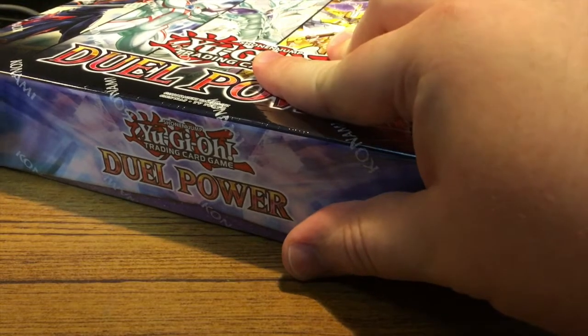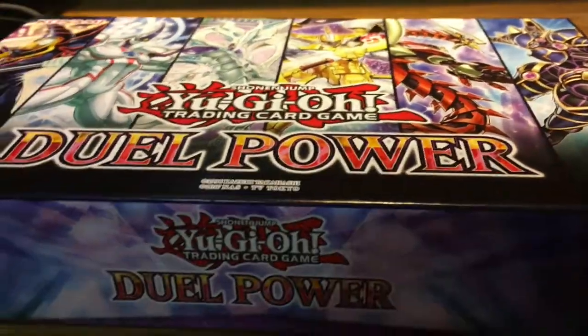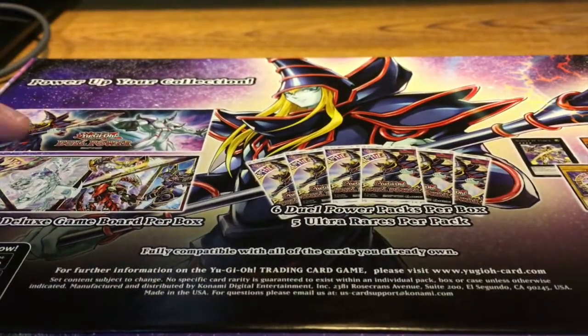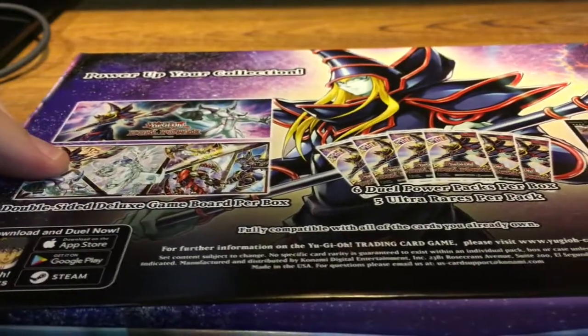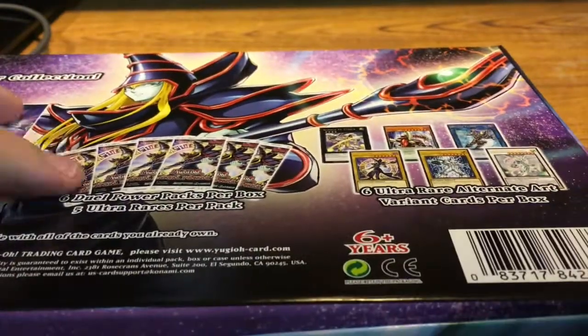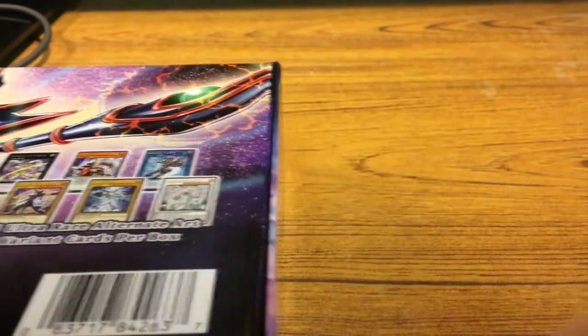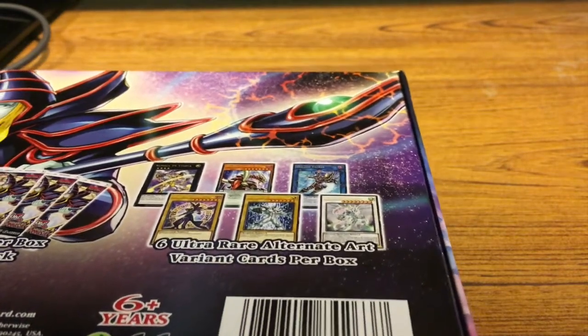Now, the hardest part of these videos is always opening the plastic — so we're going to cheat here. And this is going to be our Duel Power box. Before we actually open it, I just want to look at the back. We have a dual mat, a double-sided dual mat over here, which I will show you. We have six Duel Power packs with five Ultra Rares per pack, and then we have six alternative art cards.